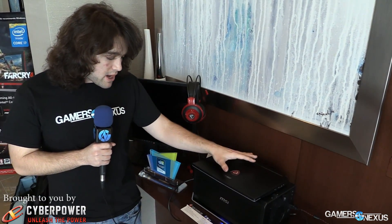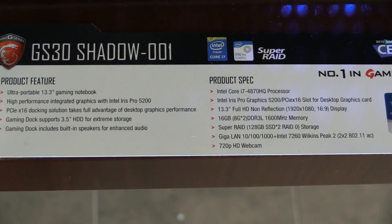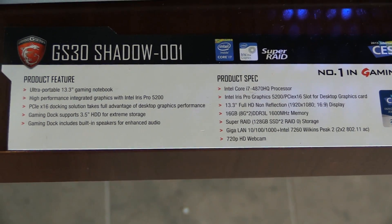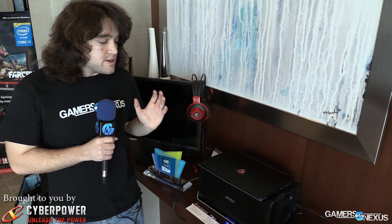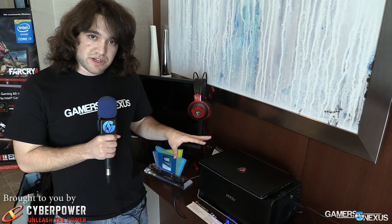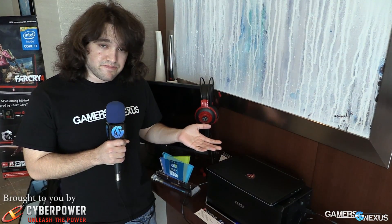In terms of the laptop itself, it's got a 4870HQ Intel processor and it is 13.3 inches, and everything else is fairly standard. You can check out all this information in the link in the description below. Price is about $1,699, $1,700 MSRP. And yeah, that's the GS30 Shadow.